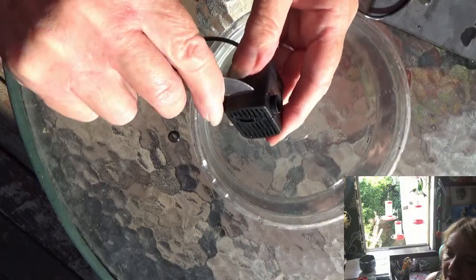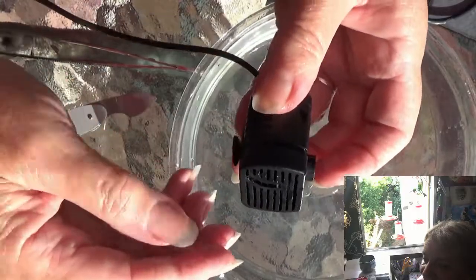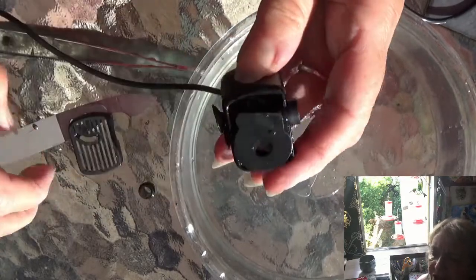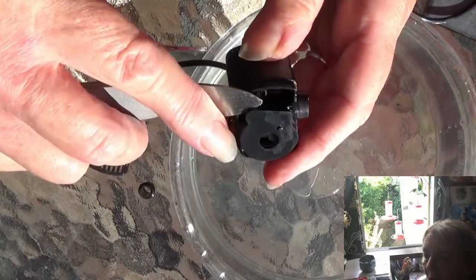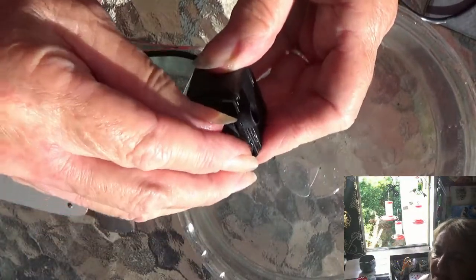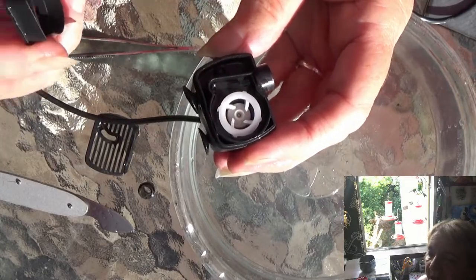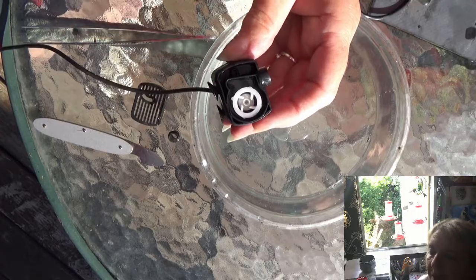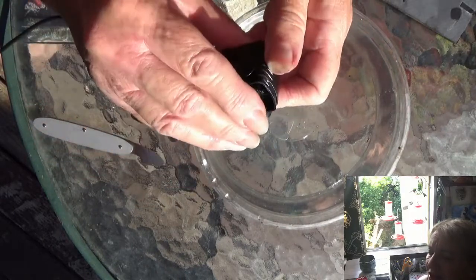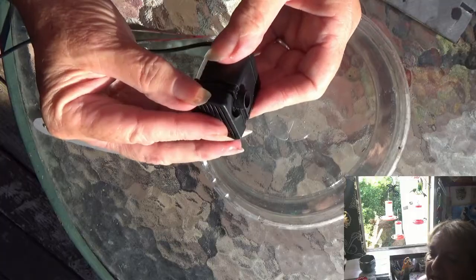Just pop it off, take the flywheel unit off with the magnet, and clean it up. Check inside because hair is the worst — it could be all kinds of things in there. Hair can get wrapped around that little pin inside that makes the motor spin, and if it gets wrapped around inside the casing it just locks it up and it won't pump water. That's how simple it is to take apart. I would unplug it or turn the panel away — you won't electrocute yourself, but you don't want to damage anything.